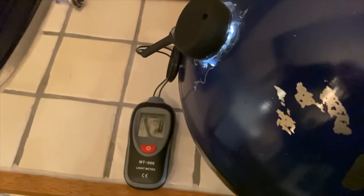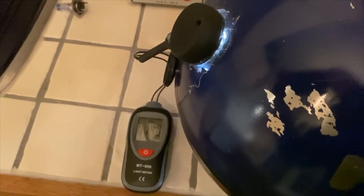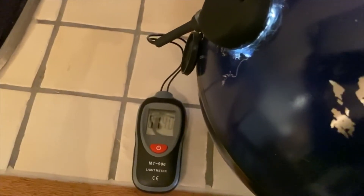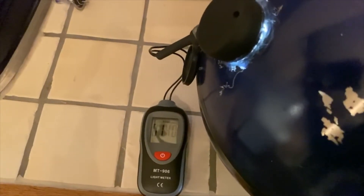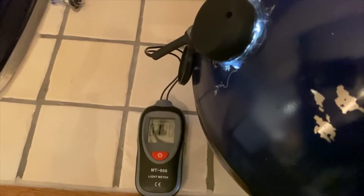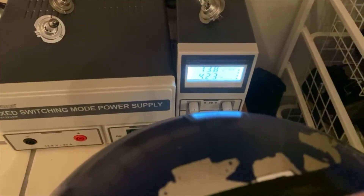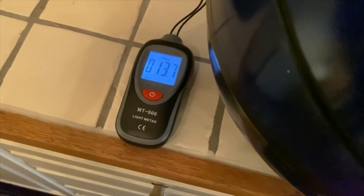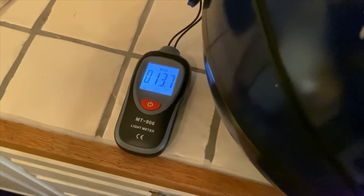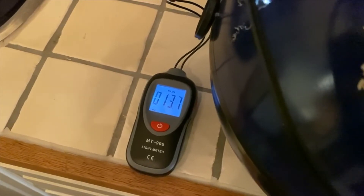Now let's test the bulb after around 60-some hours and see if there's been significant degradation, and whether the brightness difference between the two has gotten smaller with a worn-down bulb. This is actually three days of running, so doing the calculation that's 72 hours. And it is a little less bright, but the difference is not too big, which I think is good at this number of hours.